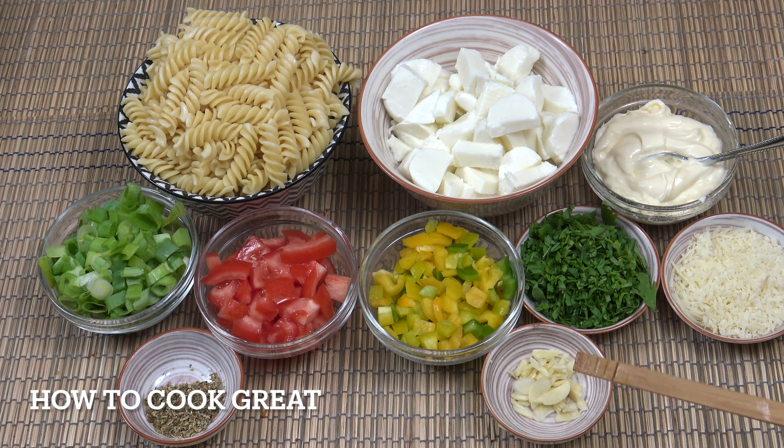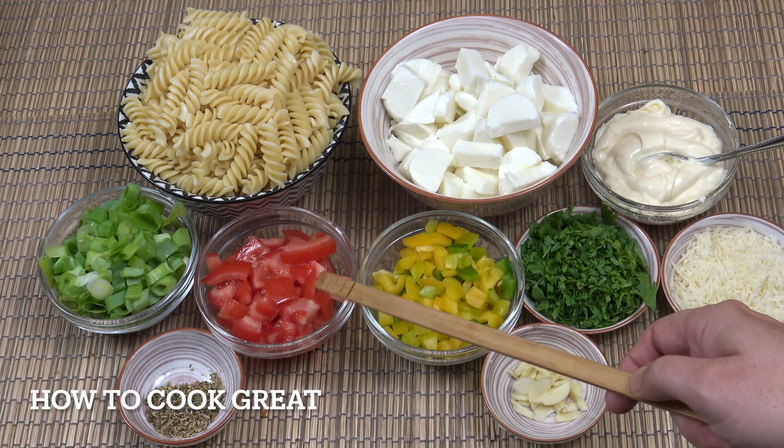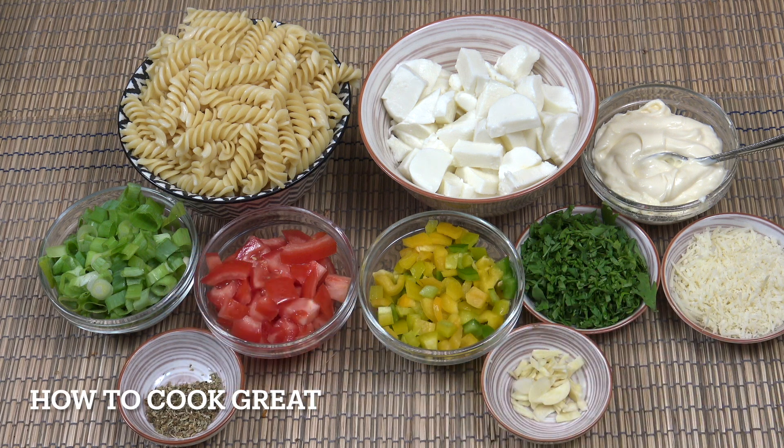One clove of garlic, one cup of bell peppers, one cup of tomato, one cup of green onions, and a teaspoon of dried oregano. Of course you could be adding anything else into this — celery, mushrooms — just bulk it out however you want. This is just what I'm using today.